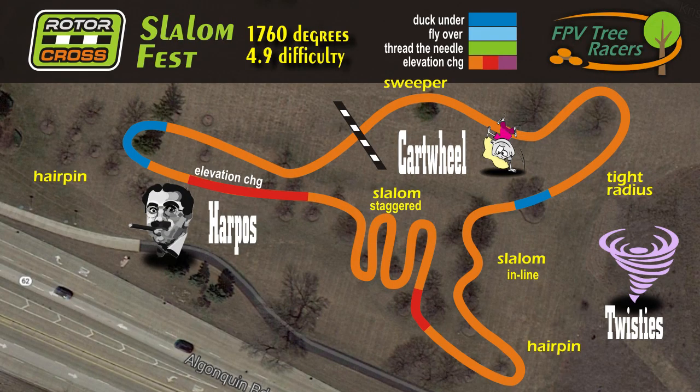In this episode we head out to one of our favorite courses called Slalom Fest. It features not one, not two, but three different types of slaloms. With over 1700 degrees of turning, that gives our course difficulty a 4.9. And for more on slaloms, let's bring in the race professor.